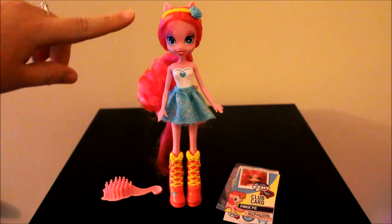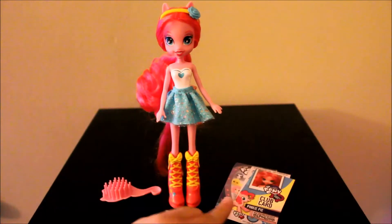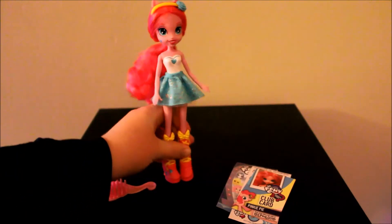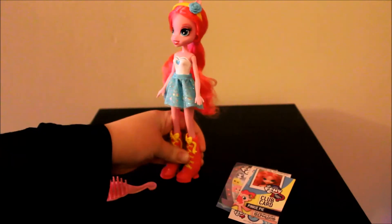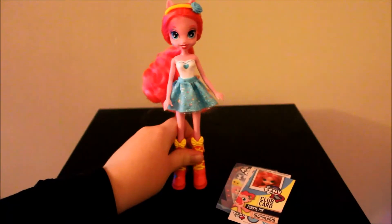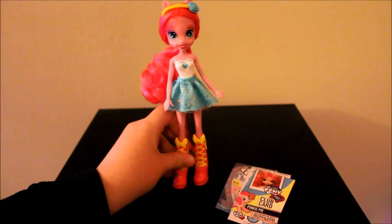She comes with a headband that I put in her hair. She also comes with a brush and the club card, stickers, and Equestria Girls packet. She kind of does stand on her own but not the best — they all kind of stand just okay. It'd be cool if they came with doll stands; maybe they'll add that in the future.